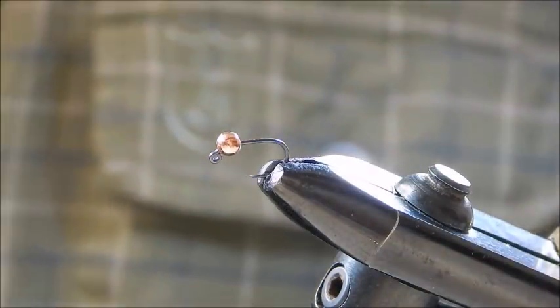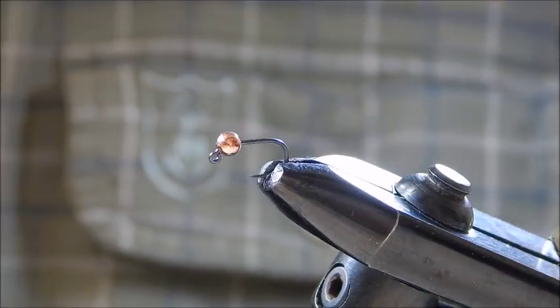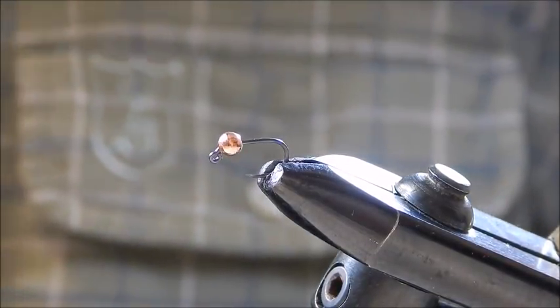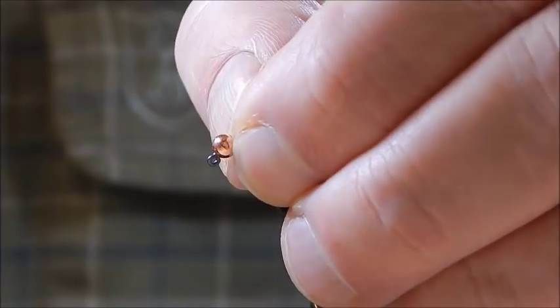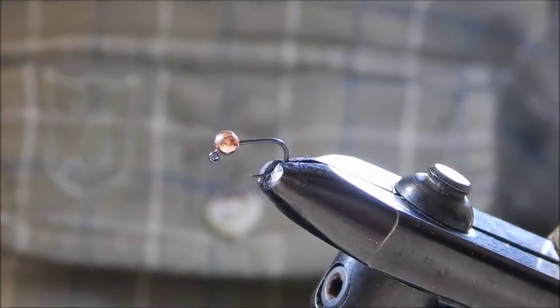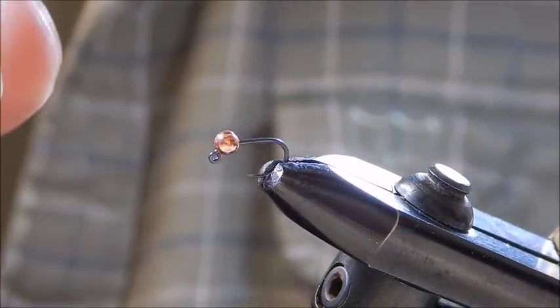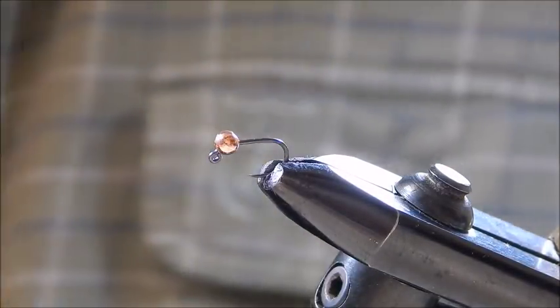I posted a few pictures of this fly recently on the internet and I've had a lot of inquiries from people wanting to know how it's tied, so here we go. I call it one of the serial killer range of nymphs. What I have here is a size 14 jig hook from Hens.